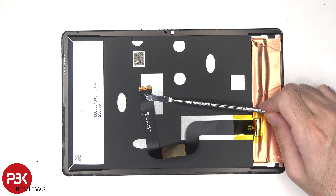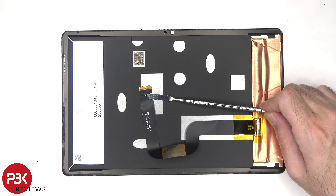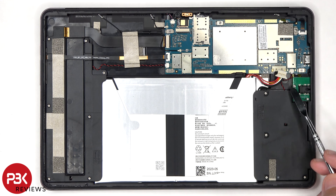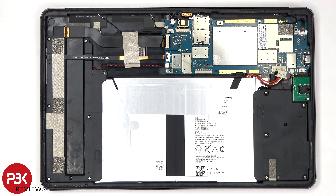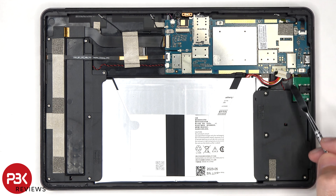Here's a better look at the back of the screen. The red and black speaker cables, as well as the microphone cable on the top, can be removed or disconnected by just moving the cables side to side and pulling them out.